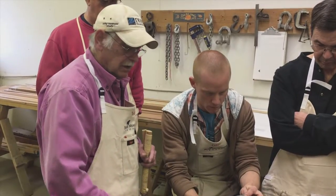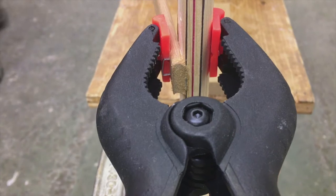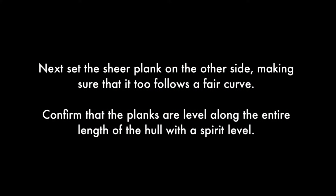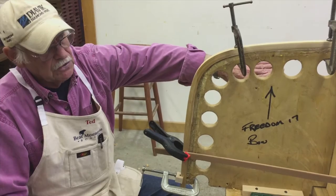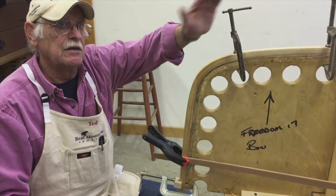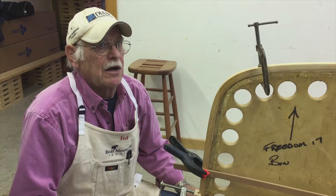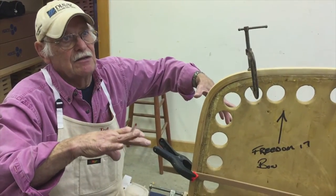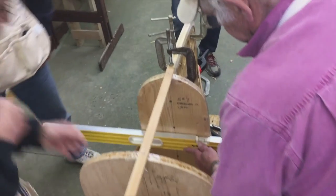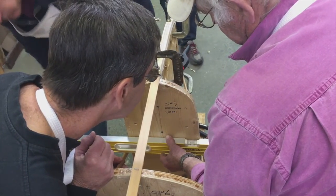As soon as you cut it, put the spring clamp back on and that will keep the pressure on there. Then when we put the other side on, we'll begin eyeballing it, but we will use a level across from one side to the other. The big reason for that is when you put it on top of the car, you want it to sit on four points. So if one side of the bow is a different curve than the other, you're going to be sitting on three points. Looks like that one ended up just a hair off — actually, it's good.